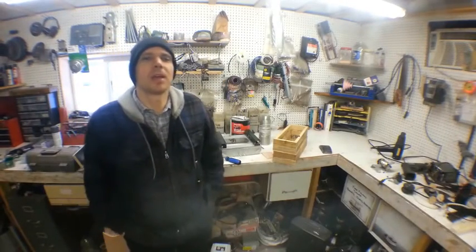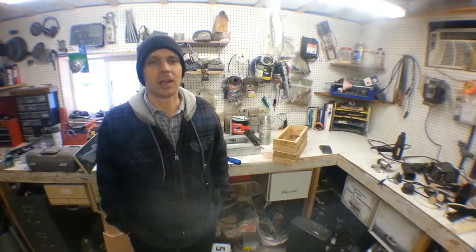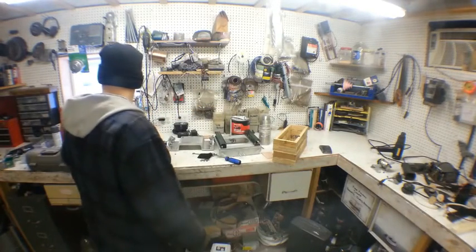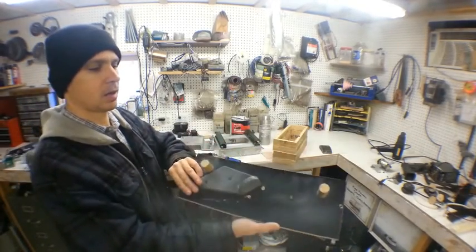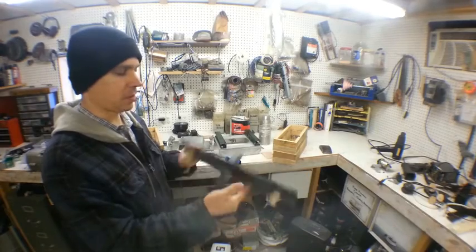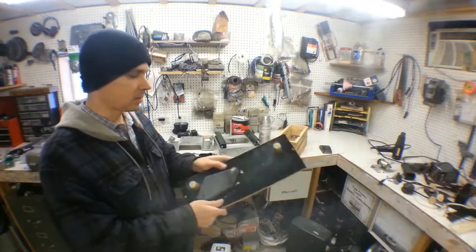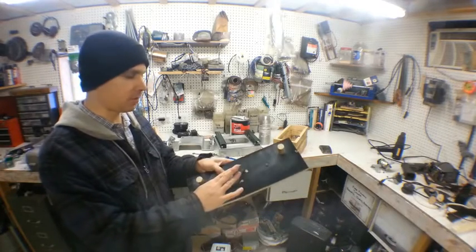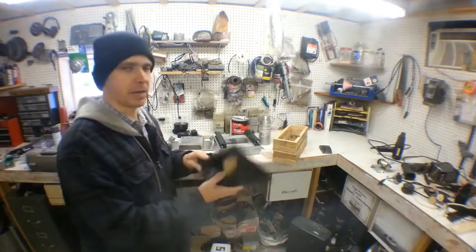Alright, so I'm out here in the workshop and it's cold, but I like to work out here even if it's cold. What I want to show you today is a thing called a match plate pattern — that's this right here. Now that's for a bracket I'm making for the CNC machine. The reason this is called a match plate is that there's a part on the other side that matches, that's going to be part of this part. I'll show a picture of it when it's all done and it'll make a lot more sense.